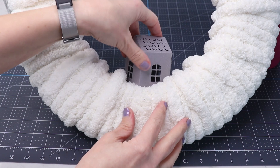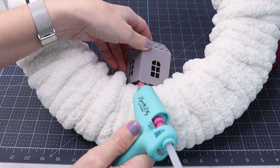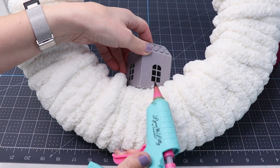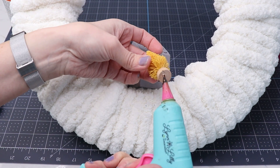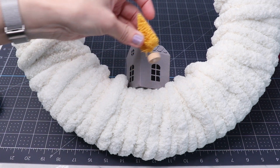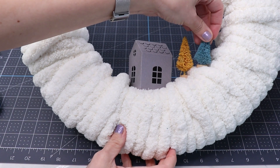I'm going to attach this house to the wreath using a little bit of hot glue. Now I'm going to surround the house with these cute, colorful little trees that I picked up at Target. Again, just using a little bit of hot glue to attach them to the yarn.